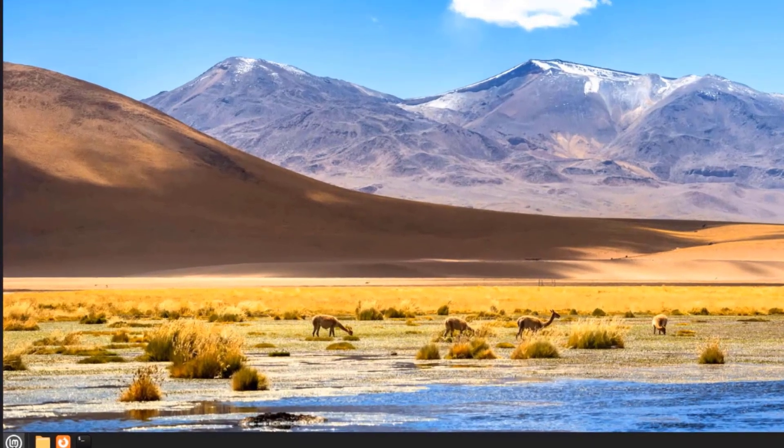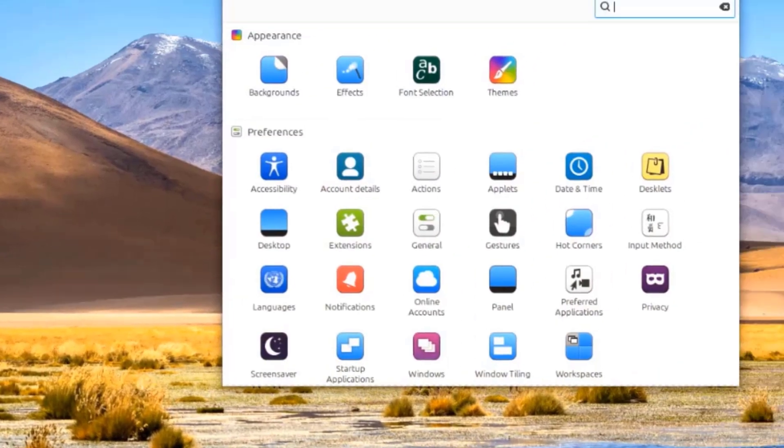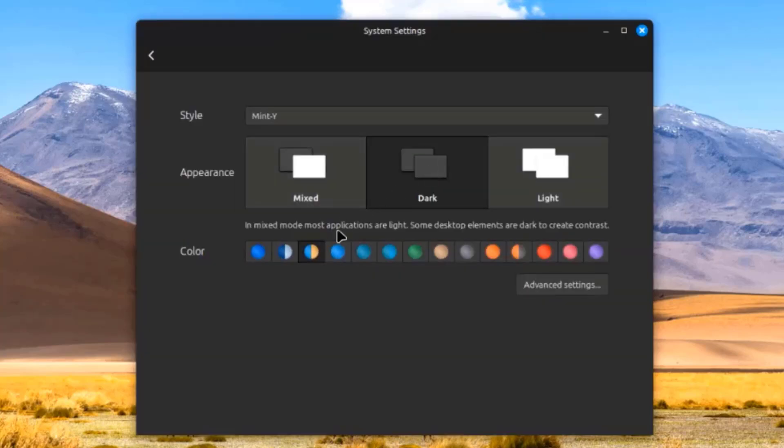I'm going to change the theme. I'll go to Start, click on System Settings, and select Themes. I'm going to select Dark Theme and choose a color.